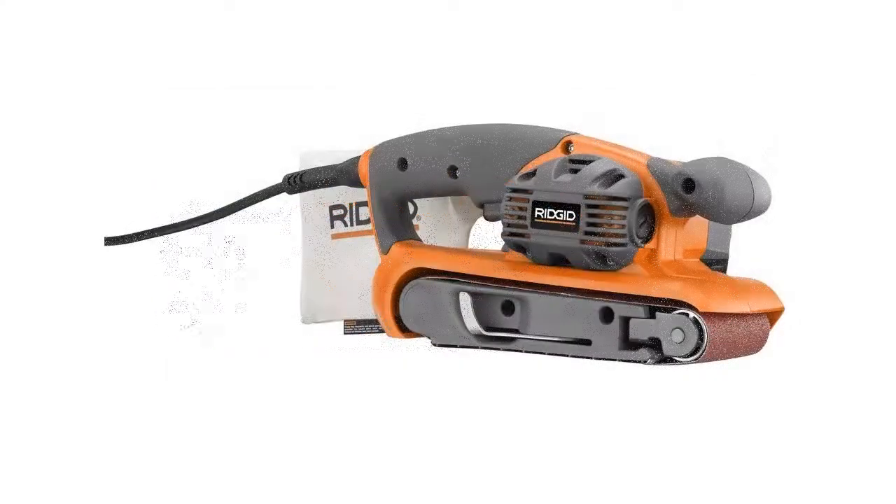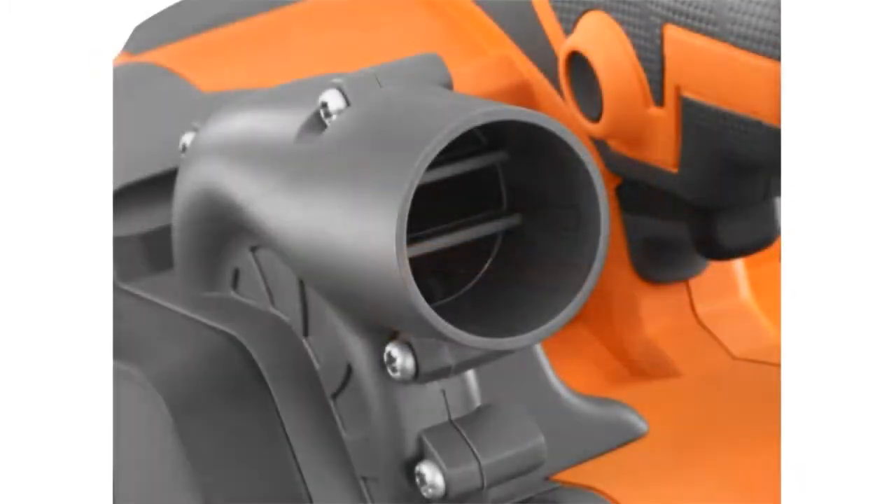Soft grip handles are provided to dull the machine's vibrations. This makes the sander more comfortable and easy to manage.